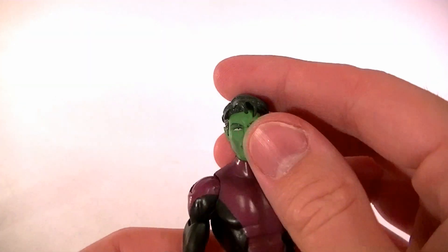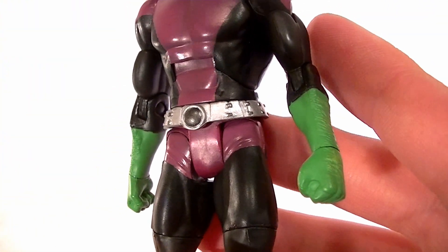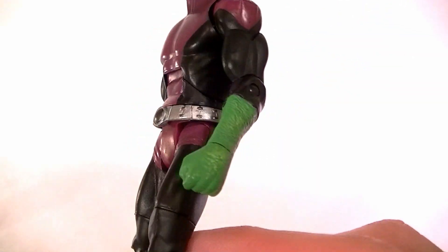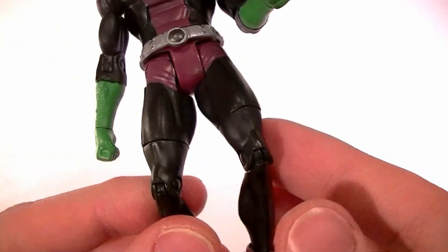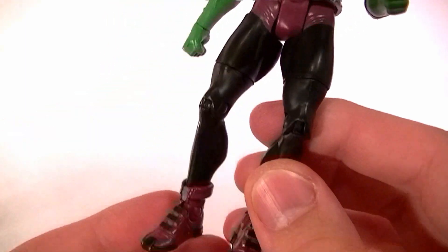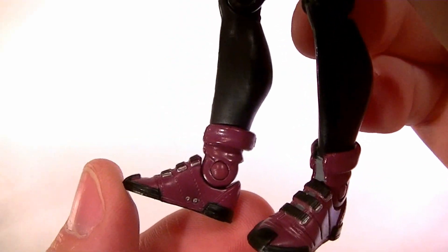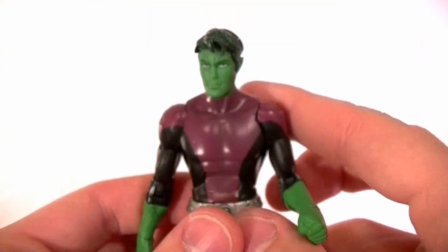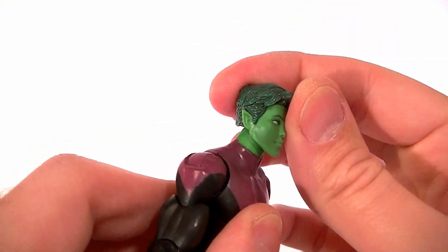The rest is pretty good. He's got a nice head sculpt with good paint — the hair has shading in it, and the eyes and everything are painted well. He's got a little bit of shading in the purples, some sculpted hair on the arms and hands, and a little belt which is new. He's also got newly sculpted boots which I like a lot — it's a nice sculpt and they did a good job painting them.